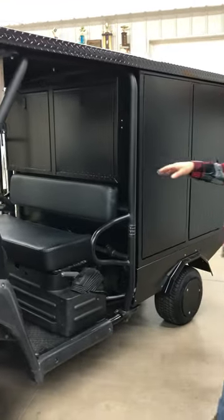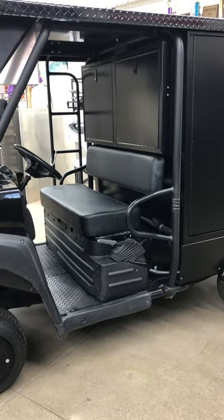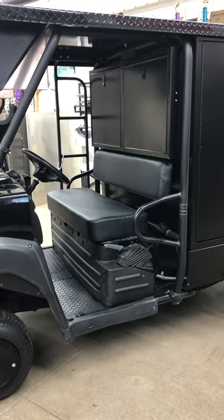This unit does have a Honda 2000-watt generator built into it, so you've got full power and you're completely self-contained.